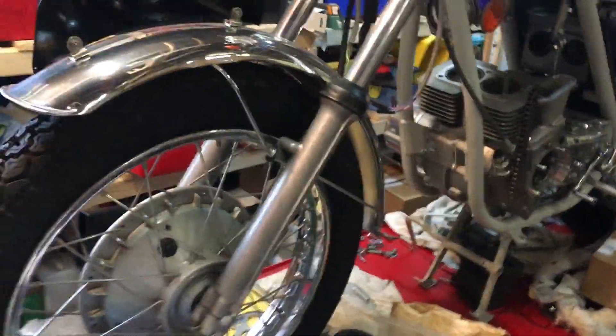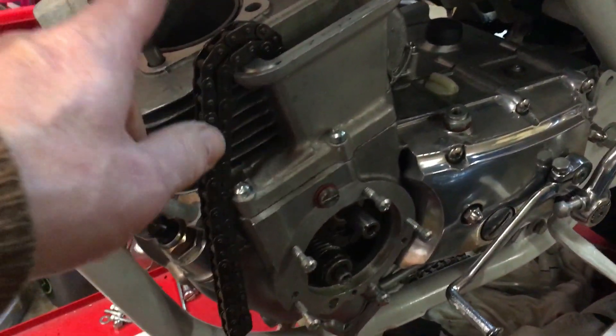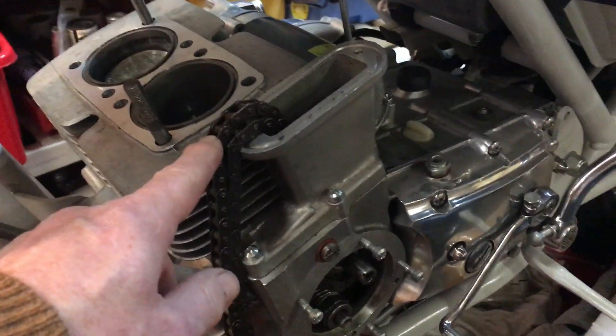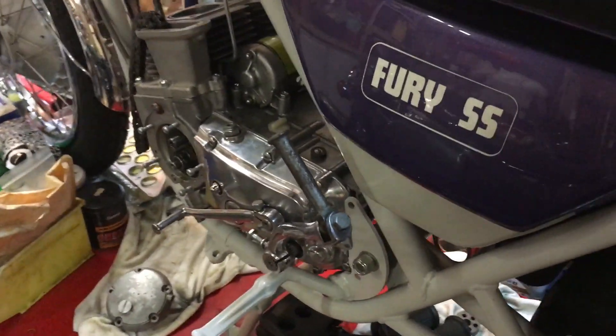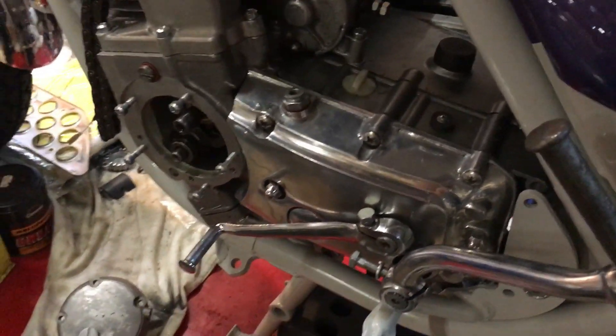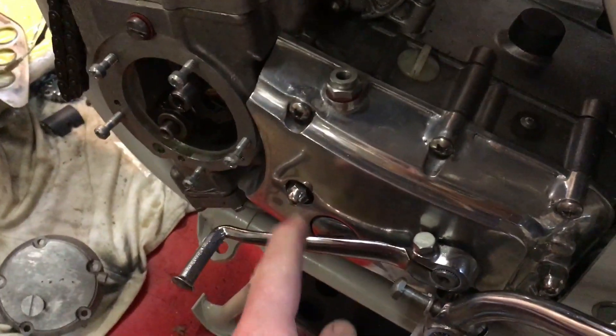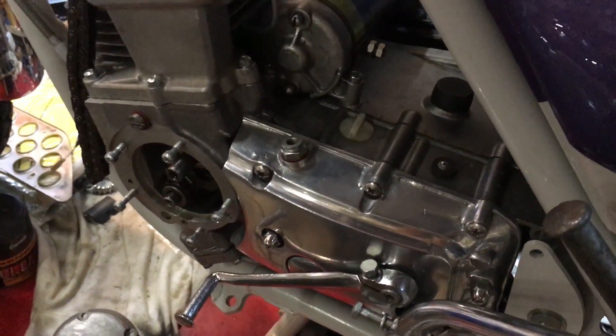That's the right-hand side - or in old language, the off side. Looking at the left-hand side near side, we've got the timing cover to fit once we've timed up the cams in the head. On this side you're pretty much there really - on this bike everything happens on the off side. Nothing much else to do on this side other than installing the clutch cable, which is exactly the same process as on the A60 and A70 twins that we did the other day.